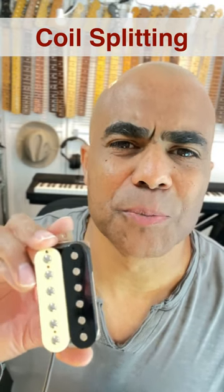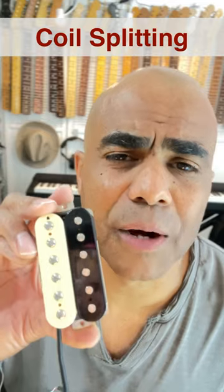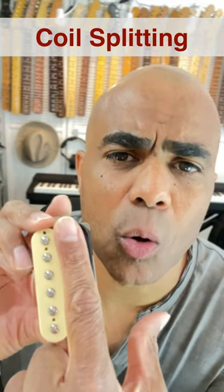Hey, this is Kevin from Humbucker Soup. If you've ever wondered what coil splitting means, or what it means to split a humbucker, it just means you're turning one coil off.